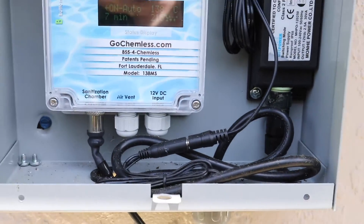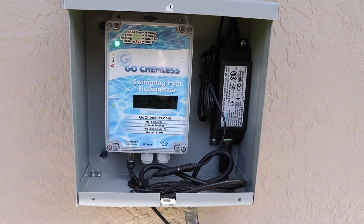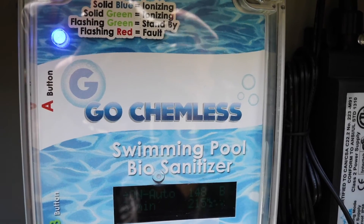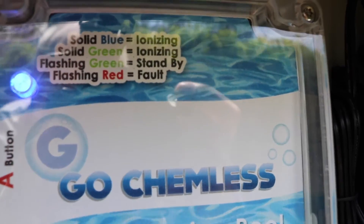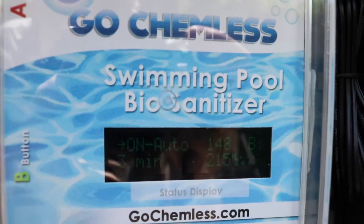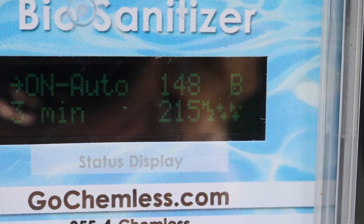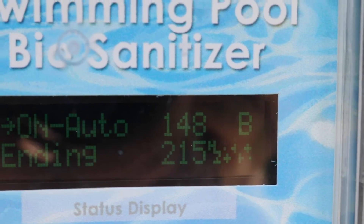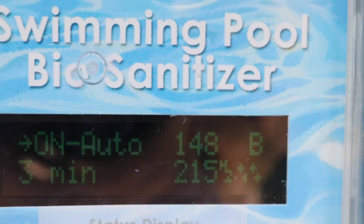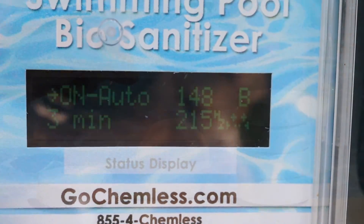As you look, you'll see it is running — solid blue is ionizing, if it's flashing it means it's doing something. Everything is pretty clear to read. The plus signs are showing that it's making ions, ending at about three minutes. It runs four hours a day, and typically two hours it produces ions. The only thing we need to do is put one of these three-inch pucks in about every seven to ten days.